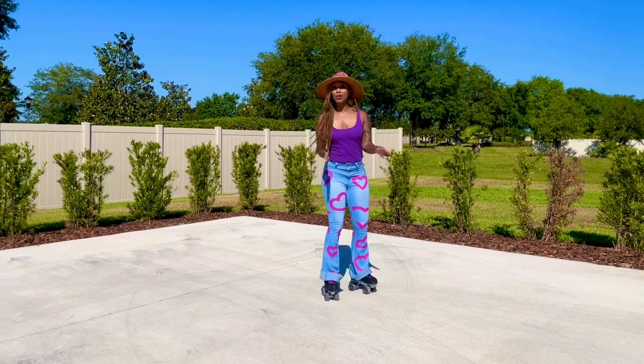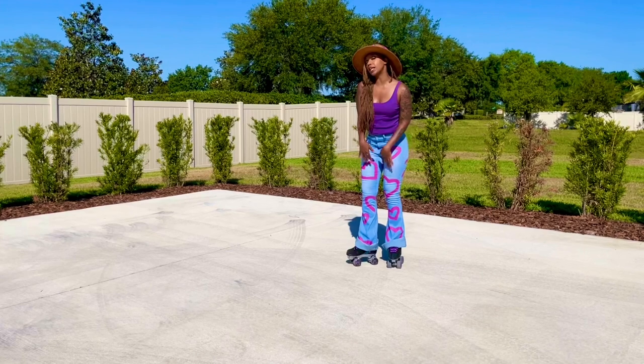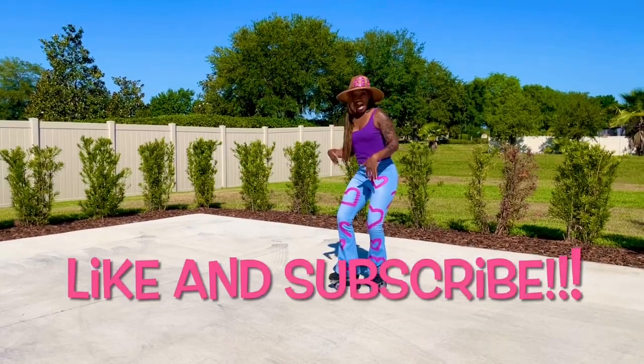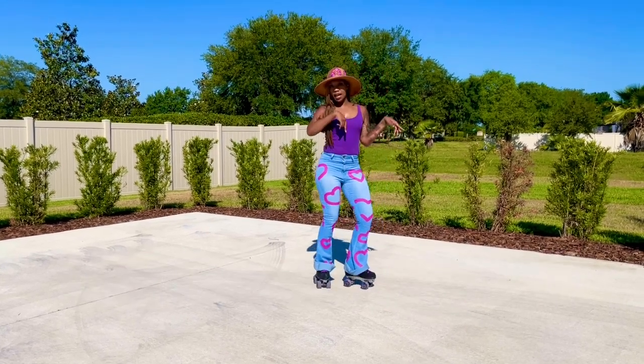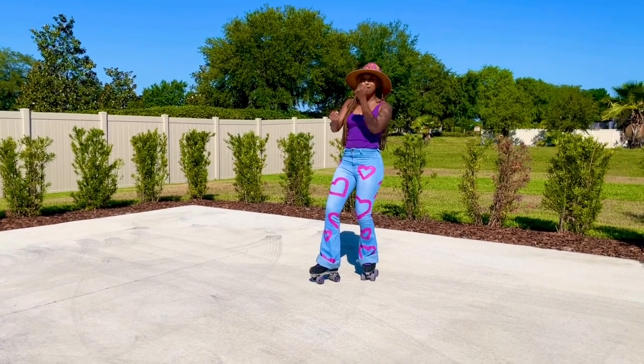Okay party people, so we are going to get down into The Downtown. Before we begin though, I would like you to like this video and subscribe to this channel. And then we can go downtown, uptown, sideways, all the which ways and do all the things and have fun.